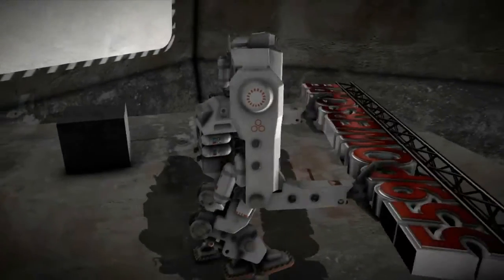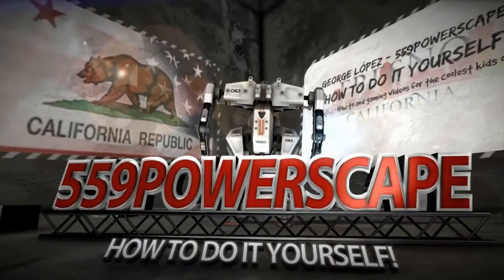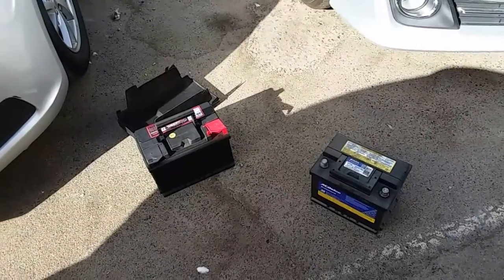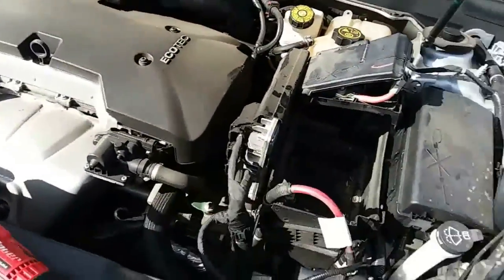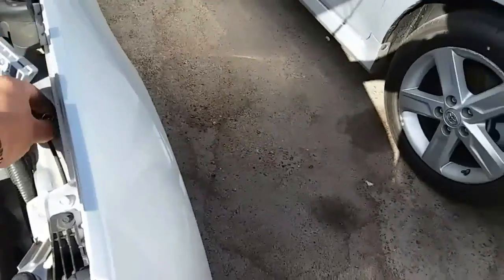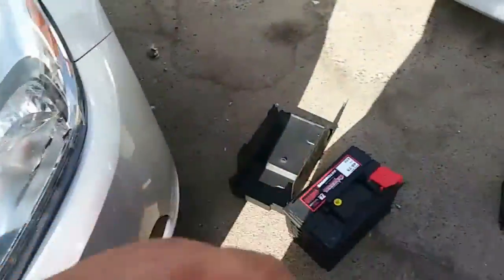Today we're going to install a new battery on a 2013 Chevy Malibu. I recently made a video of how to remove the battery — now we're going to make a video of how to install the new battery. The tools we're going to need are a 13mm socket and a 10mm. You might need an extension for the 13 to reach in here for the battery clamp. Let's go ahead and get started.